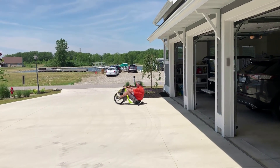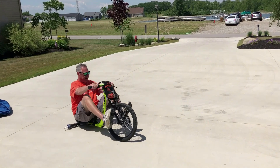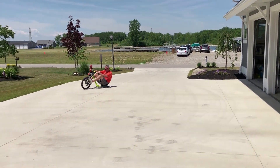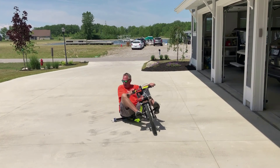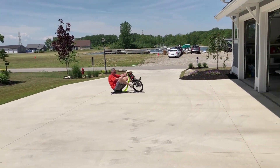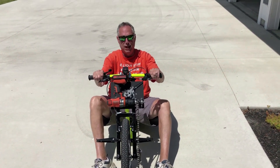Let's put a battery on it and take it for a quick spin in the driveway. And there you have it — our drift bike conversion. Success.